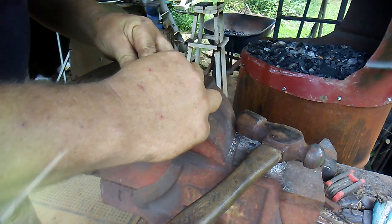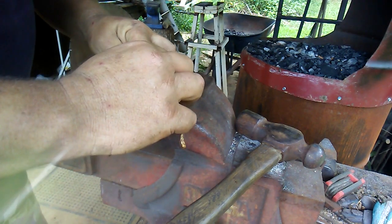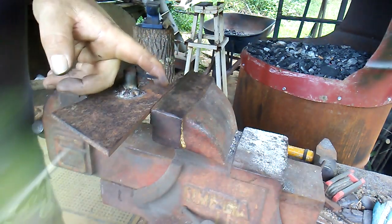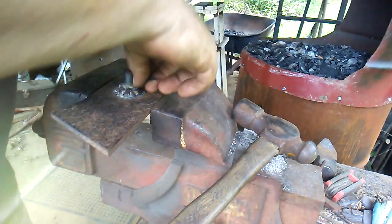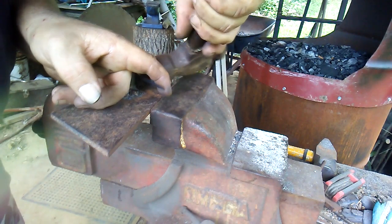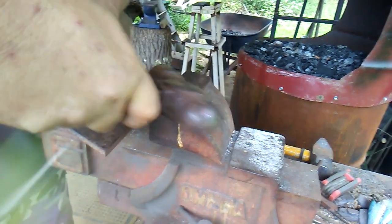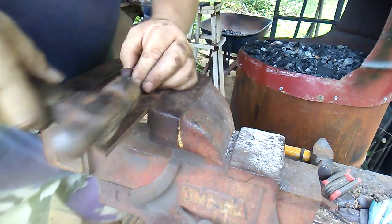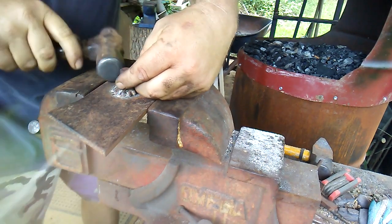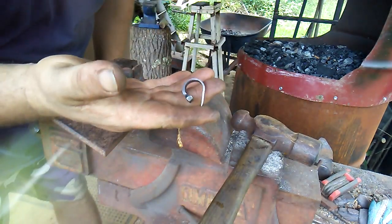I'll stick that nail in there. I'm using size eight horseshoe nails. I've got it in there, I'll hold the end of it with my finger, just putting pressure on it, and then I'll just start tapping it with a hammer, working it around. Once it gets so far, I'll just go and grab the whole thing. That's how I started.